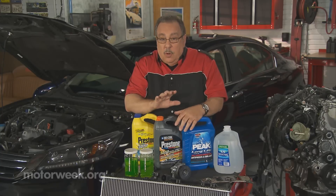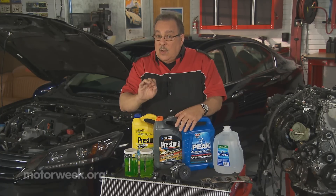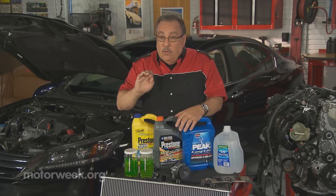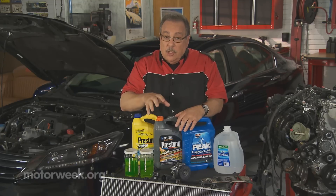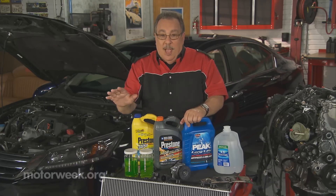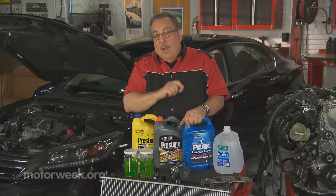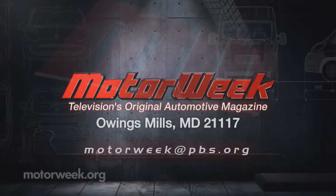So what do you do with coolant? Well, you check it periodically using coolant test strips. Or better yet, just figure out a routine procedure — usually two, maybe three years. Flush the cooling system, reinstall fresh coolant of the proper type with distilled water, and forget it. You've protected the cooling system properly. And if you have a question or comment, drop me a line right here at MotorWeek.